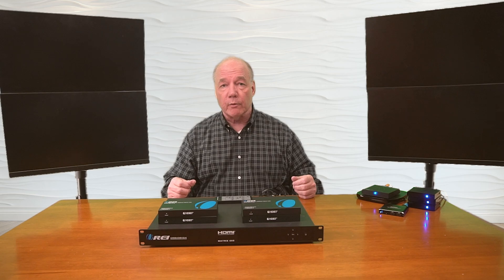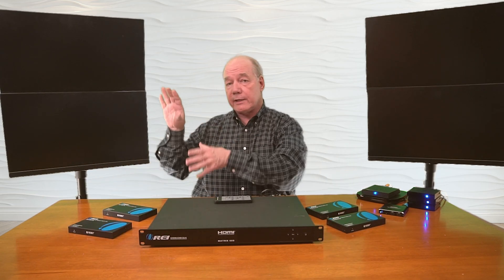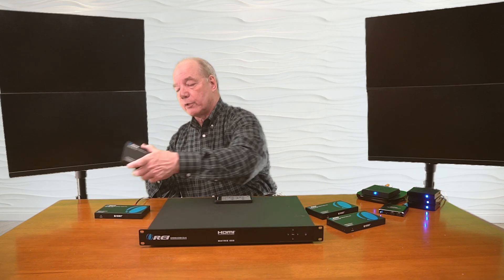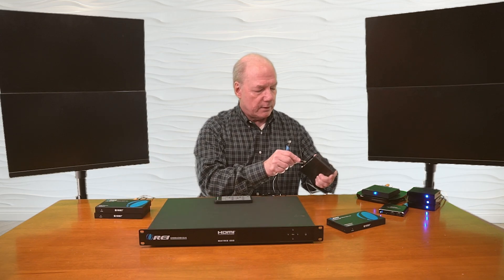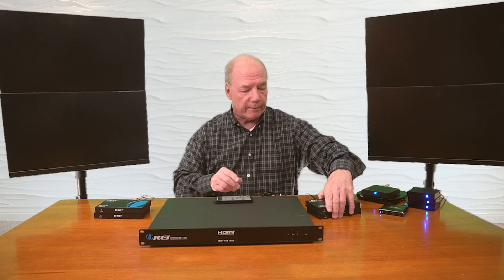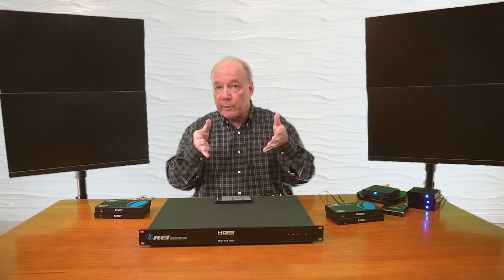Now we're ready to connect up the remote receivers — I have four of these, one for each of the monitors. I've connected HDMI cables up to the monitors and these plug into the HDMI output port on the back of each of the receivers. There's the first two and here are the second two. These are standard HDMI connections and again, use a high quality cable here.